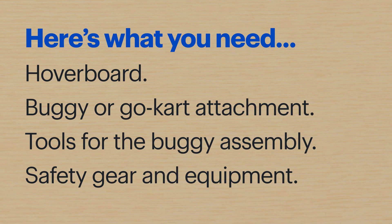Hi, my name is Agent Mead, and today I'm going to convert a hoverboard into a go-kart. Here's what you'll need.